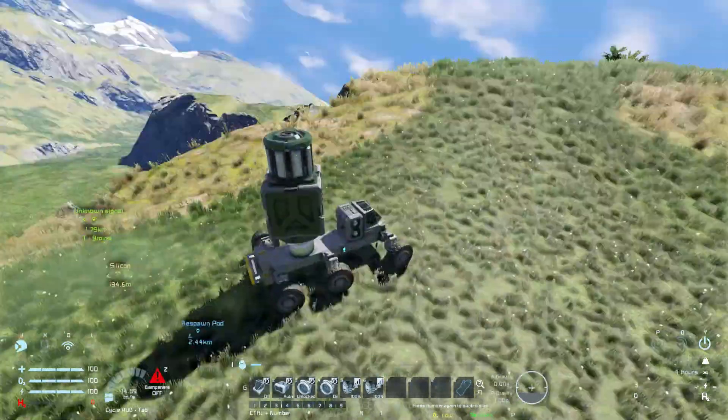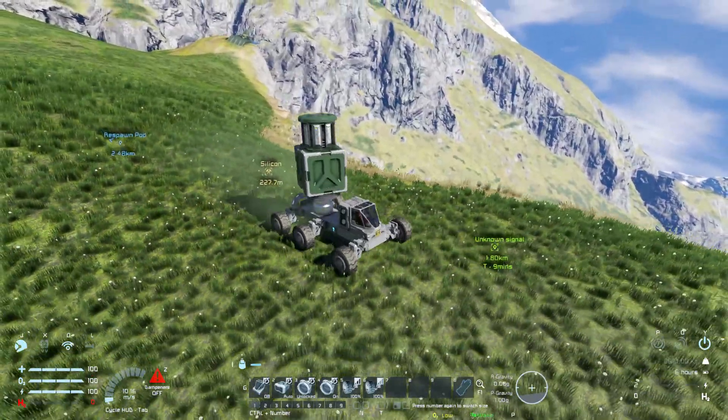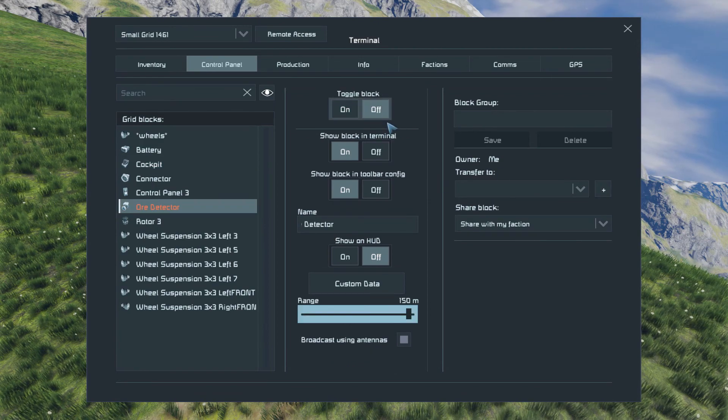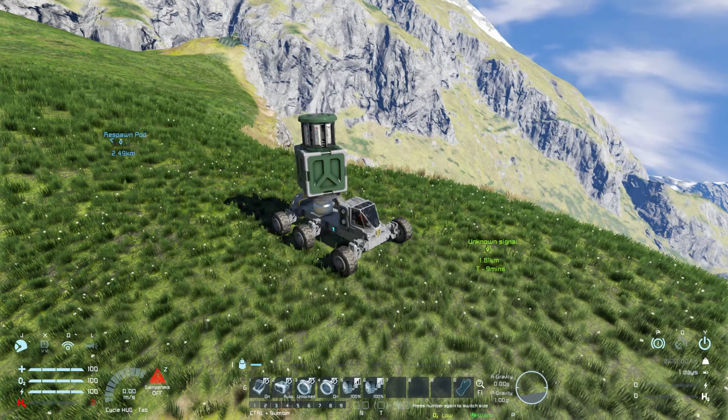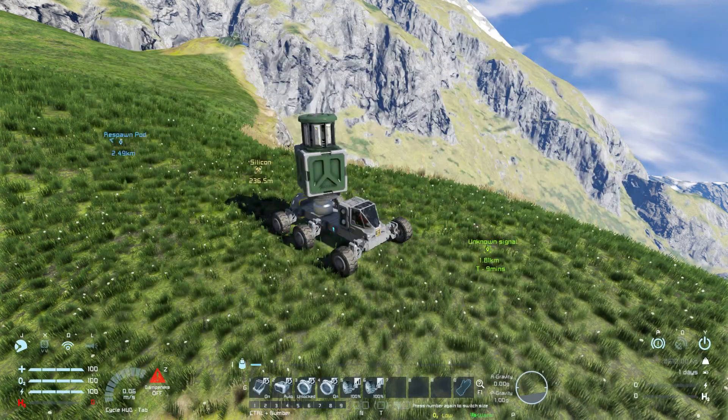It definitely works because I'm at 200 meters plus and I still can see it. If I deactivate the big one you cannot, so you have a huge area in comparison with the small one.